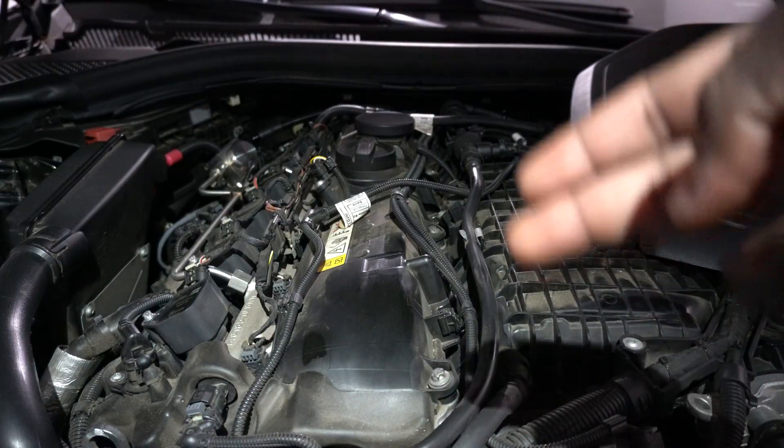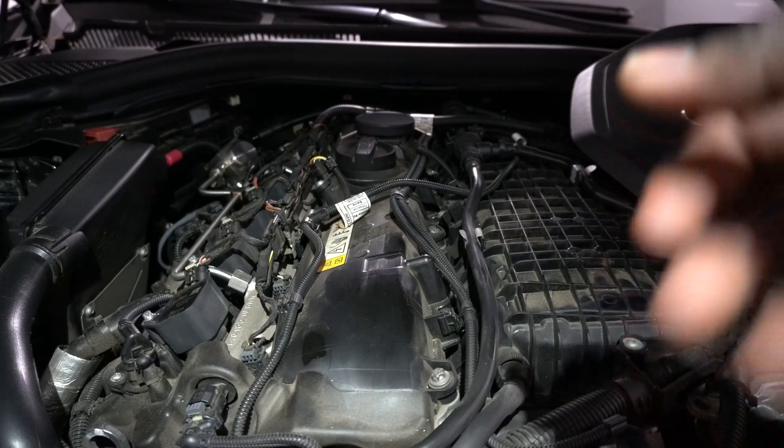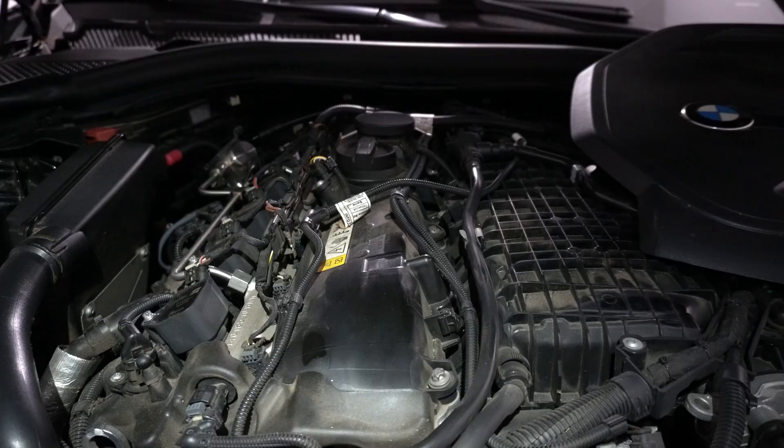First step, you're going to want to disconnect your battery terminal off of your rear battery, starting with your negative terminal. Undo that with the 10 millimeter bolt and set that off to the side.